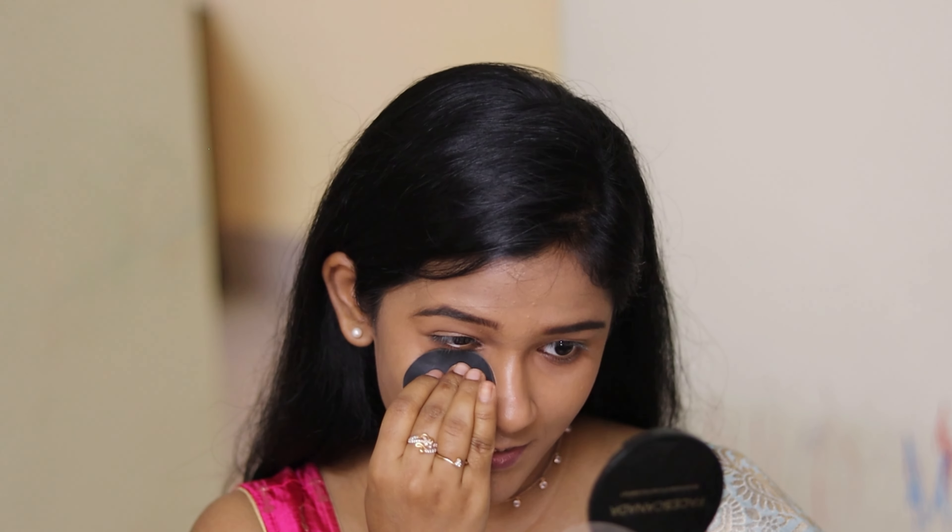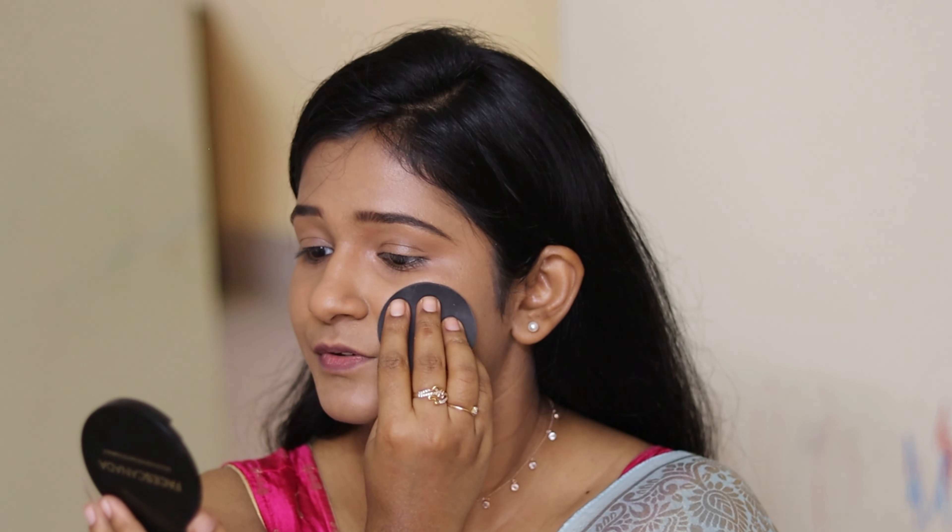Next, I'm going to set my face with the compact powder from Faces Canada in the shade Sand 04. I'm taking a small amount and starting to apply it. You can see the difference — it has mattified everything nicely compared to the side without it.